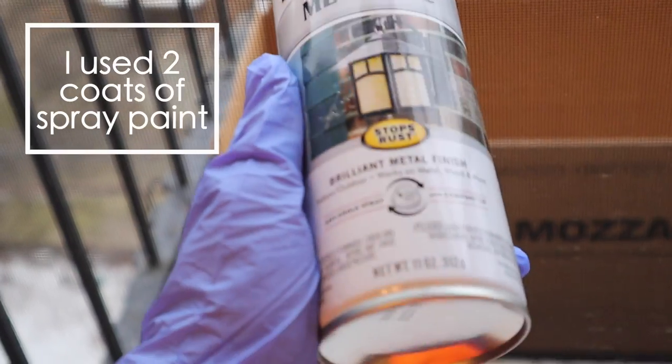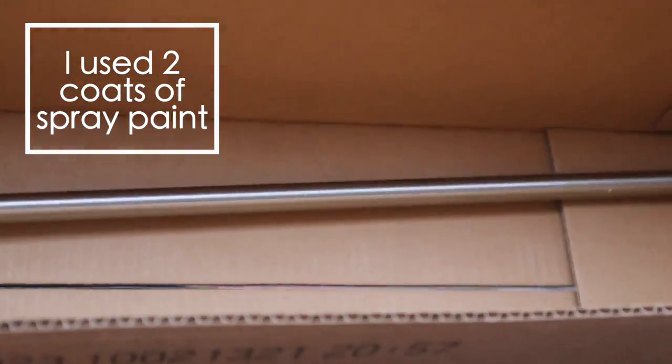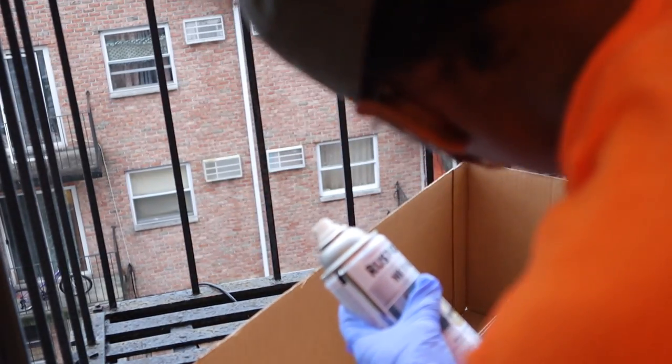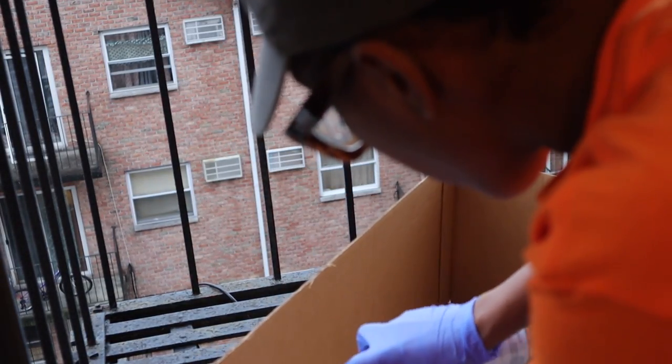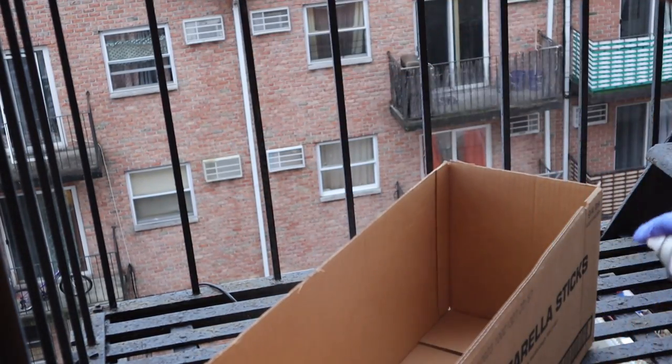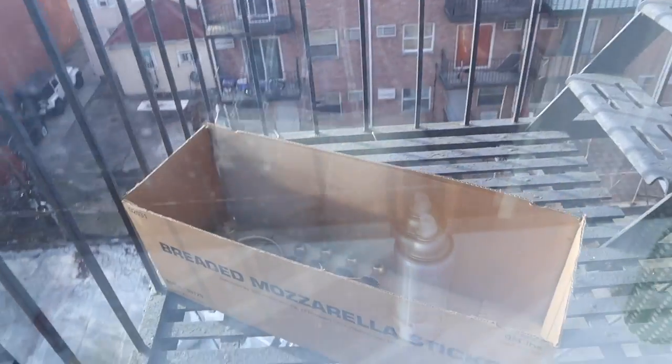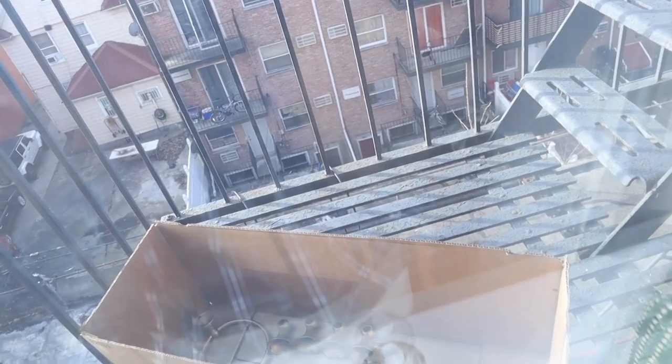Using some old spray paint that I had in metallic gold, I spray painted all of the hardware out on my fire escape. You don't want to do this on a windy day like I did because it just blew back into the window into my apartment and it does not smell good. I finished painting the hardware and left it outside to dry.